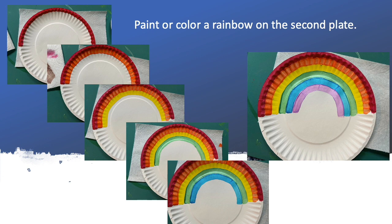Paint or color a rainbow on the second plate: purple, blue, green, yellow, orange, and red. So many colors, so beautiful!